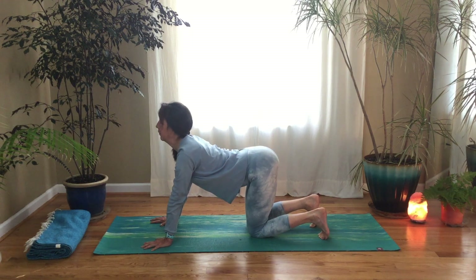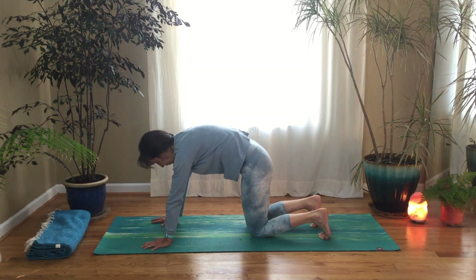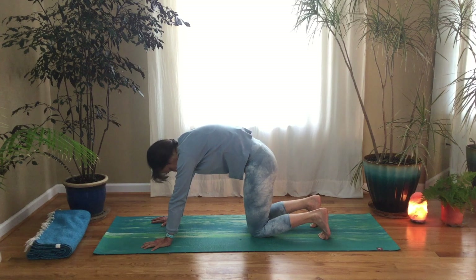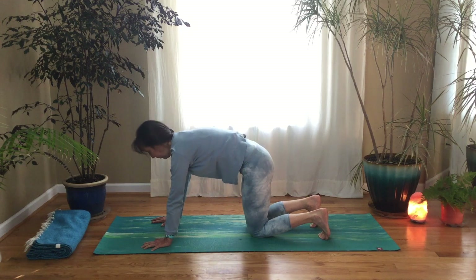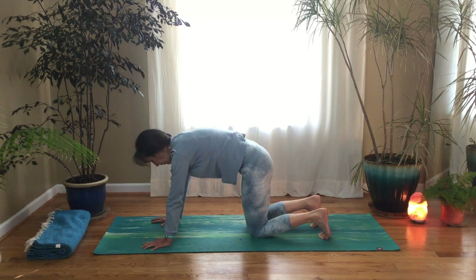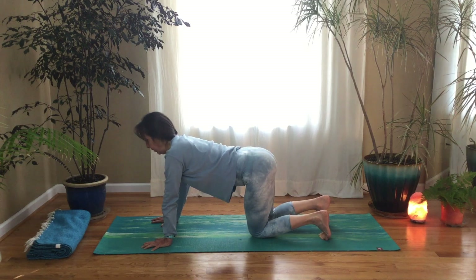Lower your knees to the floor, coming into tabletop. We'll do some full cat-cows, so everything is moving — pelvis is moving, chest is moving, head is moving. Getting as much movement in the low back, the upper back, and the neck. Just letting your breath guide you, gliding back and forth between your cat and your cow with the breath. Enjoying the movement and the slowness and the quality of your movement.